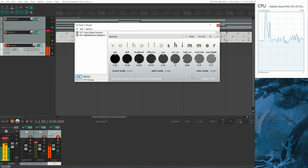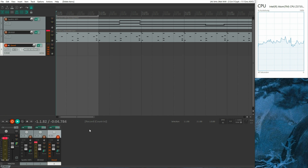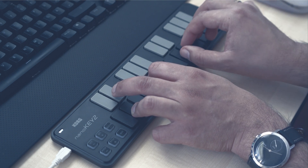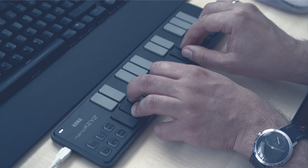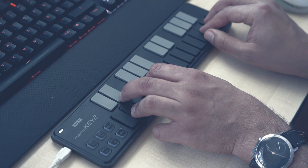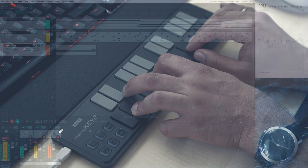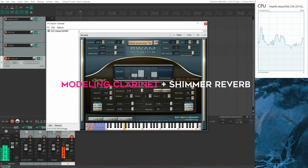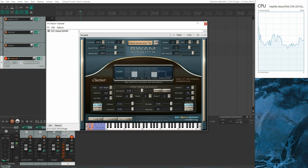Let's add another instance of Valhalla Shimmer. And now let's record a physical modeling clarinet with a third instance of Shimmer Reverb. At this point I had to stop the screen recorder because it was interfering with that plugin.